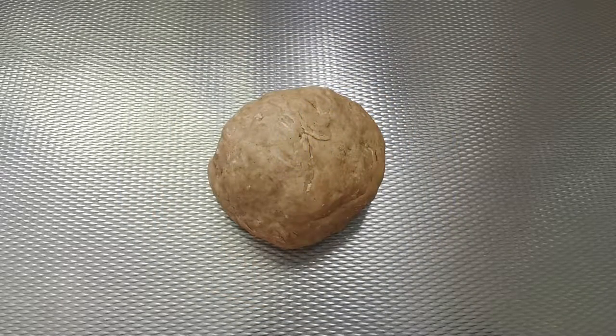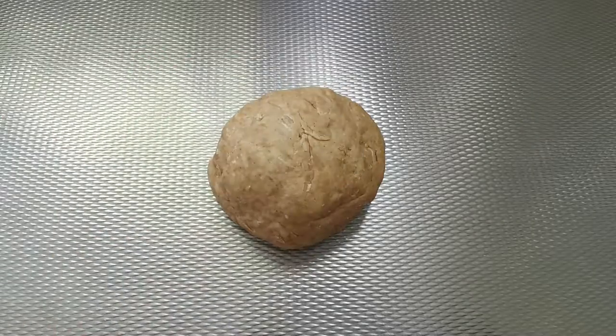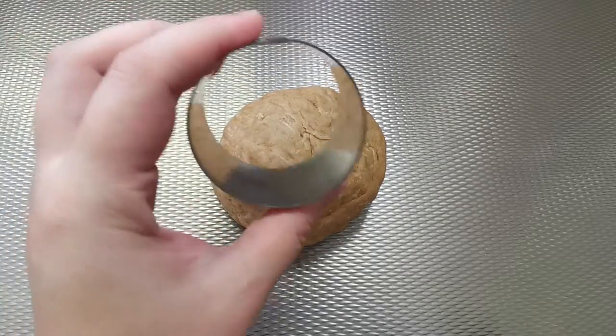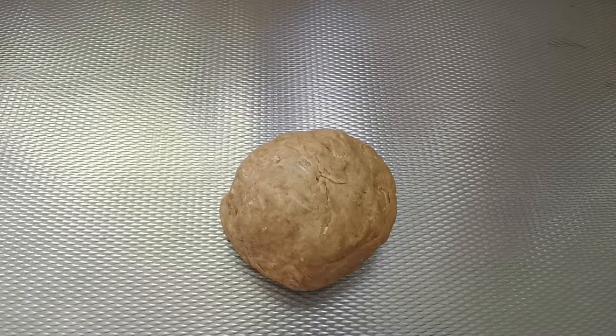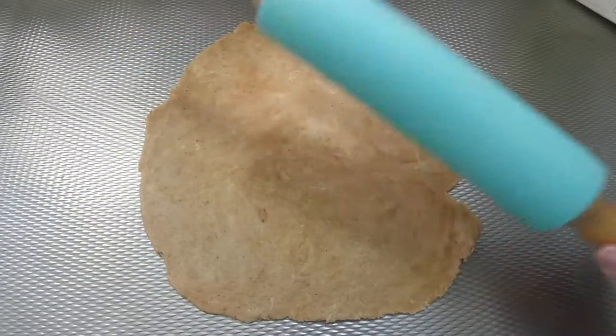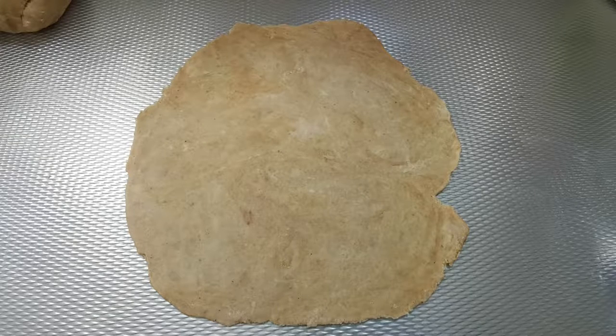Ons deegje is klaar. Maar wat is nou een koekjesdeeg zonder leuke vormpjes? Dus we gaan vandaag een bordje gebruiken, het hondenpootje, en een simpel rond koekje. Voor eerst is het wel handig om het deeg uit te gaan rollen. Ons deeg is uitgerold, ik ga nu koekjes uitsteken. Ik heb al een bakplaat met bakpapier klaarstaan, en de oven verwarm ik straks voor op 180 graden.